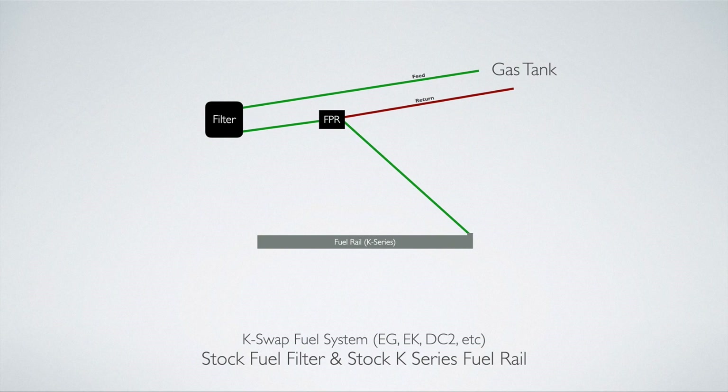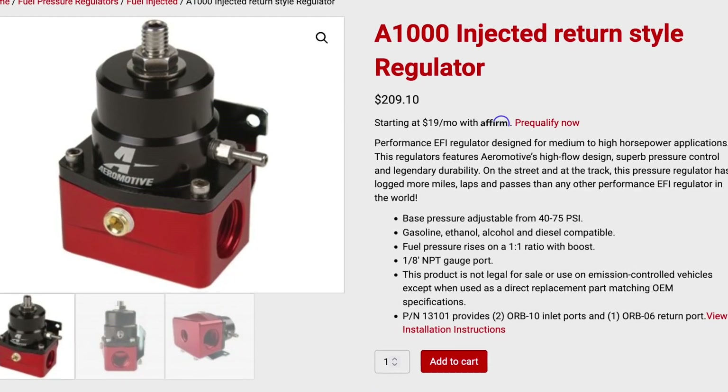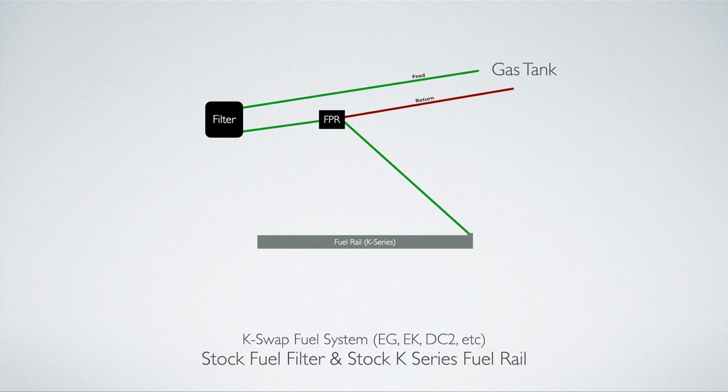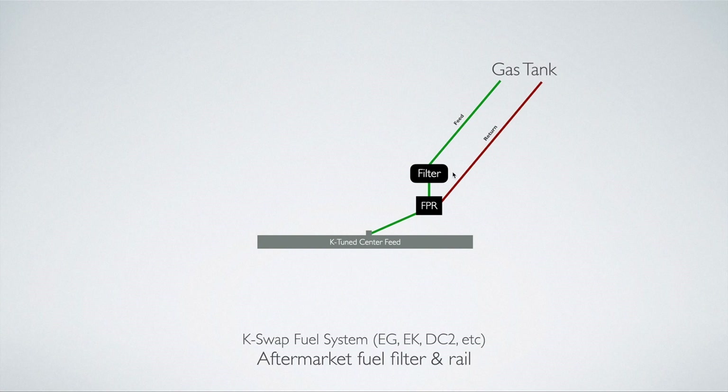Let's say you swap a K24 or K20 into your older Honda — EG, EK, DC2, CRX, etc. — which has a return style system. You can introduce an aftermarket fuel pressure regulator to bleed off the excess fuel and return it to the gas tank. You can even utilize your stock filter on the firewall. You'd have a line running from the filter to the FPR, from the FPR to the fuel rail, and then the return line feeds back to the gas tank. This is also how the K-Tuned center feed fuel system works — similar to what I put on my Civic, except it uses the aftermarket K-Tuned fuel rail and an aftermarket filter for a cleaner, more tucked look.